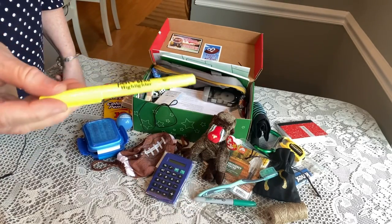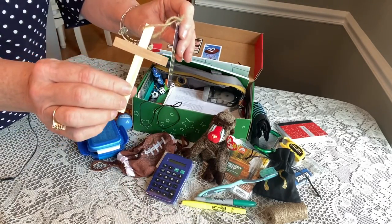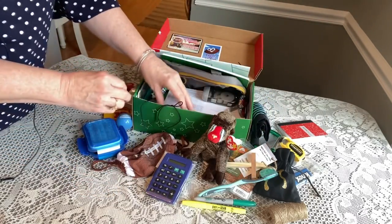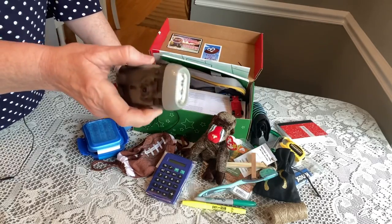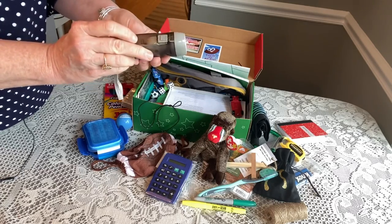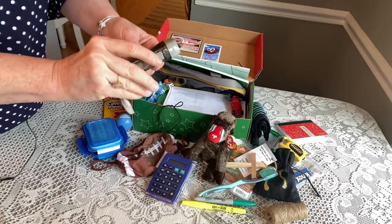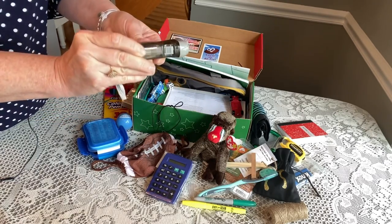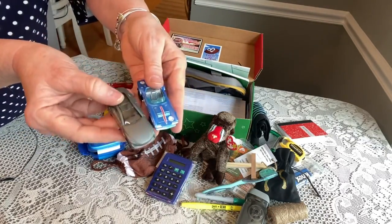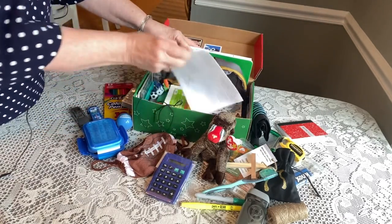He has a green Sharpie — Sharpies are great to put in boys' boxes so they can label things. He has a yellow highlighter and a wooden cross from an organization called Cross the World. He has a pump flashlight I got at the Dollar Tree after Christmas — it doesn't rely on a battery, he just pumps it and it carries a charge, so those are good to include in boys' boxes. He has two Hot Wheels: a gray one and a blue one.